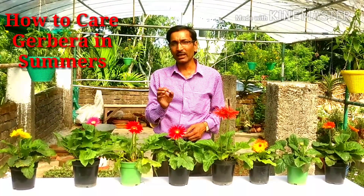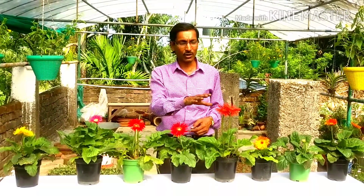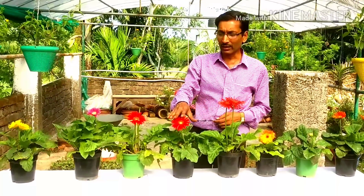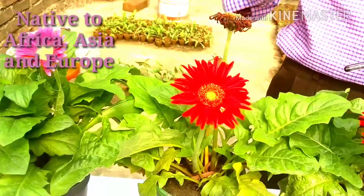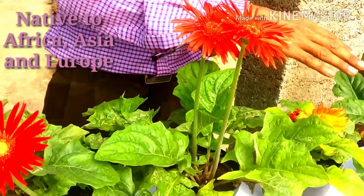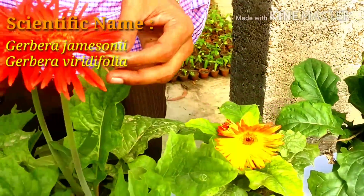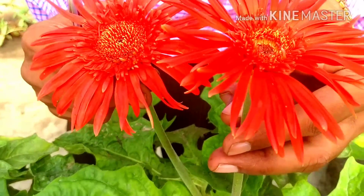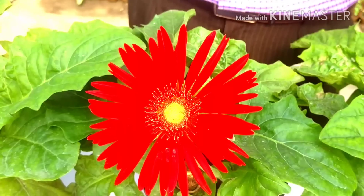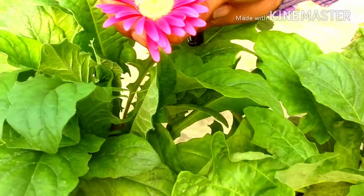These are basically winter flowers in the Indian and Asian climate, some of the tropical regions. The flowers of gerbera daisy are native to Africa, Asia, and some parts of Europe. Their scientific names are Gerbera jamesonii and Gerbera viridifolia. All the hybrids we see today are hybrids of these two species, known as Gerbera hybrida.